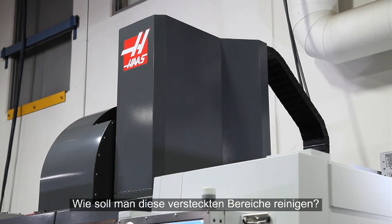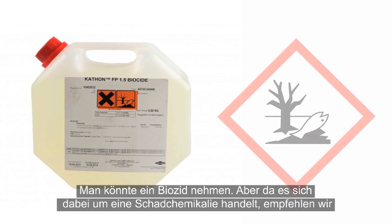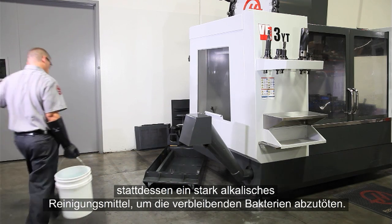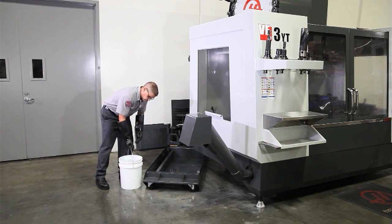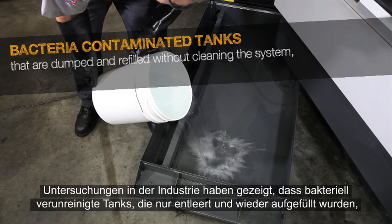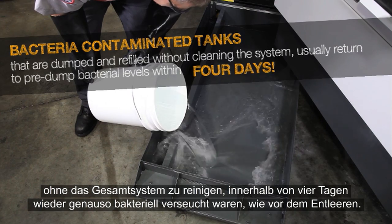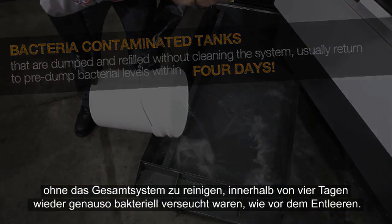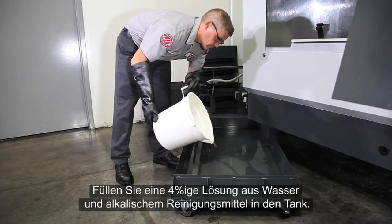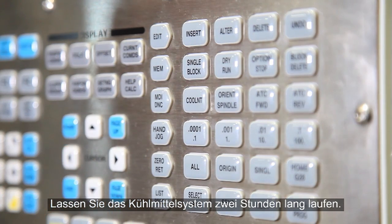So, how do we clean these hard-to-reach areas? You could opt to use a biocide, but since these are hazardous chemicals, we recommend using a high alkaline cleaner instead to kill the remaining bacteria. Industry testing has shown that bacteria-contaminated tanks that are simply dumped and refilled without cleaning the entire system usually return to pre-dumped bacteria levels within 4 days.